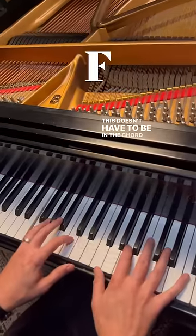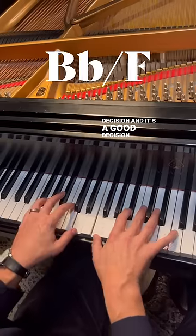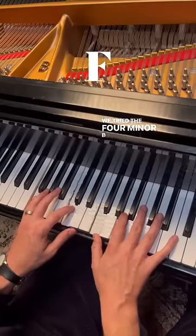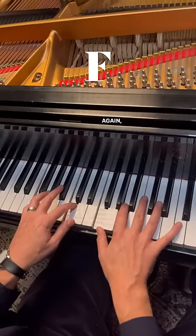This doesn't have to be in the chord changes, this is just your decision, and it's a good decision. Just a little tension and release, just a breath — it doesn't have to be obvious. What if we tried the IV minor, Bb minor over F? Oh, that's gorgeous. Again, just a little breath.